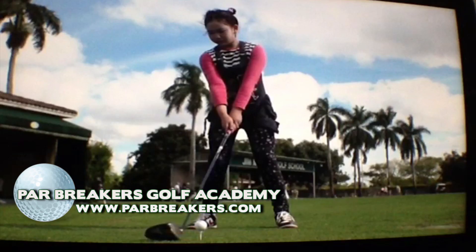Hi, my name is Bernard Sheridan. I'd like to welcome you back to Par Breakers Golf Academy, and today it's my pleasure to show you the swing of Lucy Lee, an 11-year-old who's making history by qualifying for the 2014 U.S. Women's Open.